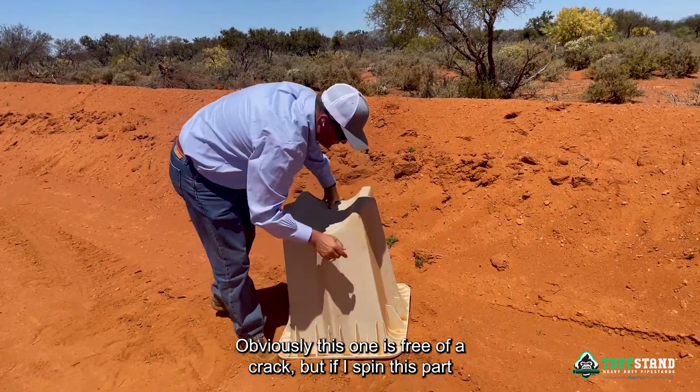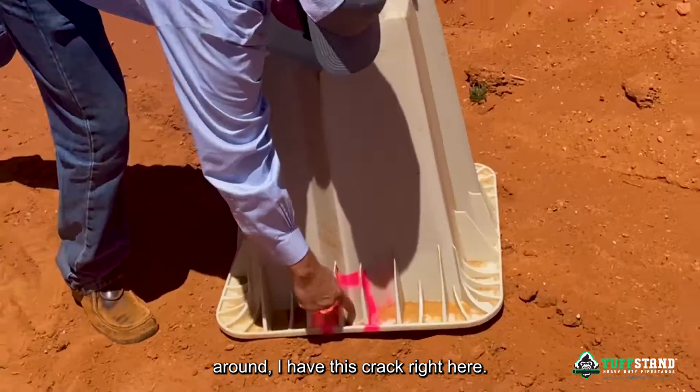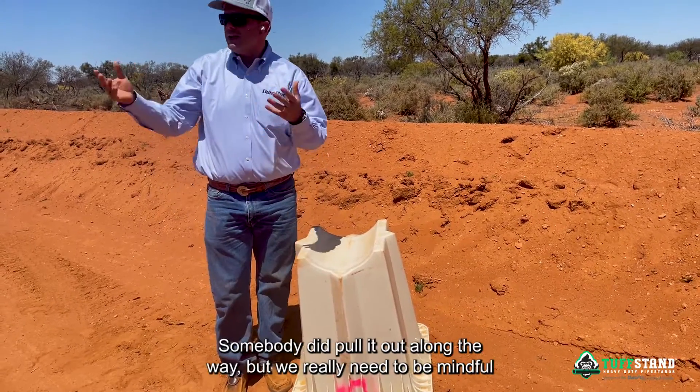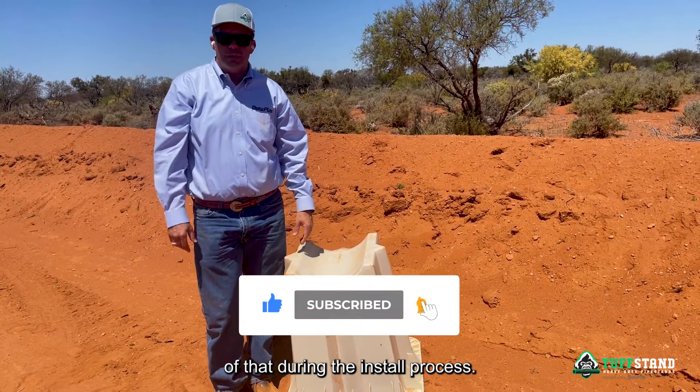This one is free of a crack, but if I spin this part around I have this crack right here. This stand should have never been installed on the right-of-way. Somebody did pull it out along the way, but we really need to be mindful of that during the install process.